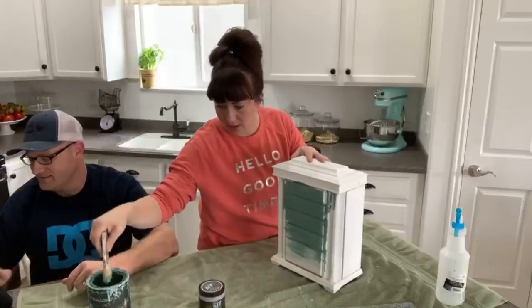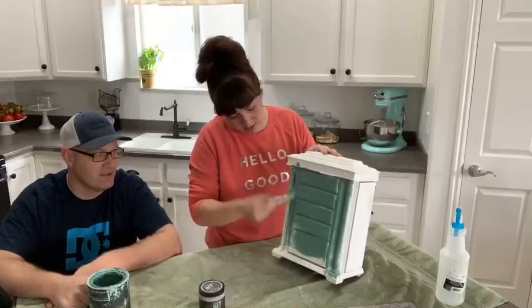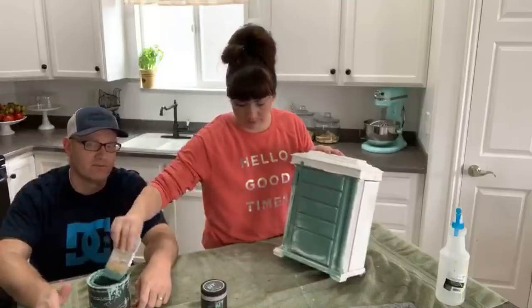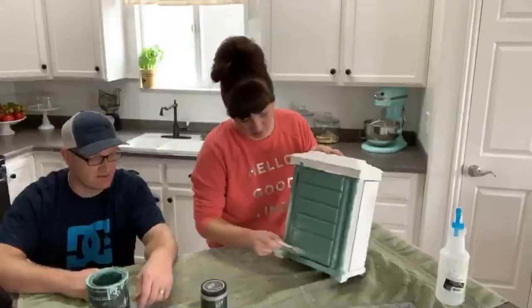Everybody's saying hi - some people catching us for the first time live, that's awesome. We love doing these live videos, they're fun, they're interactive, sometimes they go a little long but we usually dump a ton of information out there for you. We like to answer questions in real time - people have questions about what we're doing or a project they're working on and we like to help them troubleshoot.